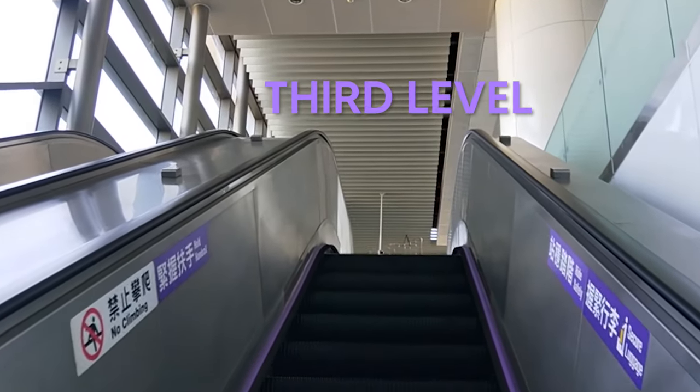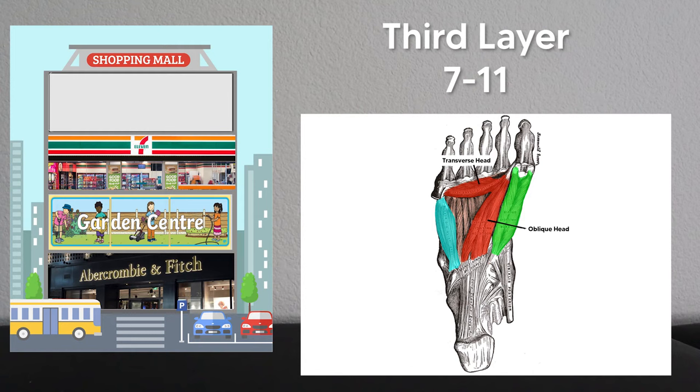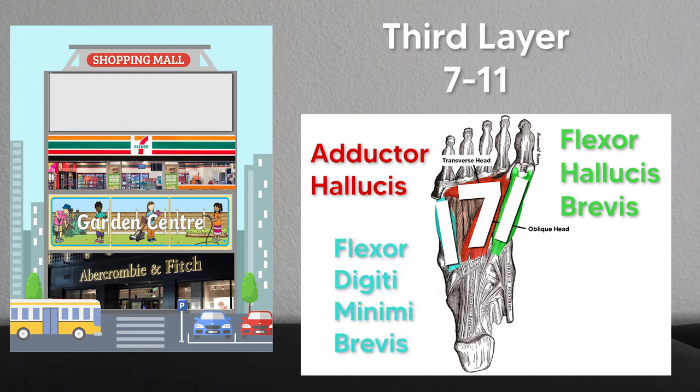Moving up to the third layer, there's a 7-Eleven store still under construction so the sign isn't in order yet. The two heads of the adductor hallucis look a lot like a seven, so think 'they're adding a 7-Eleven' to remember the adductor hallucis. Then the two ones — one on each side — are the flexor hallucis brevis and the flexor digiti minimi brevis. These are easy to remember: they flex either the hallucis or the digiti minimi, and they're brevis because all the longus muscles are found higher up in the leg.